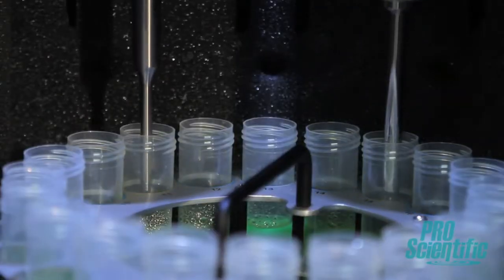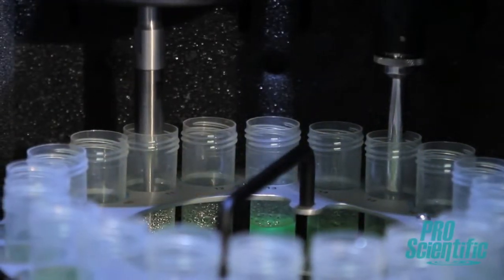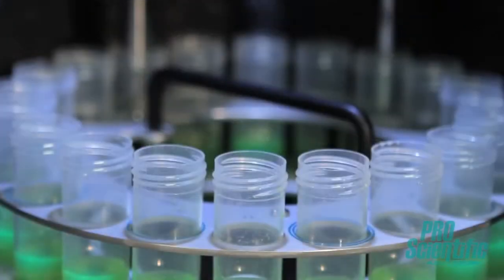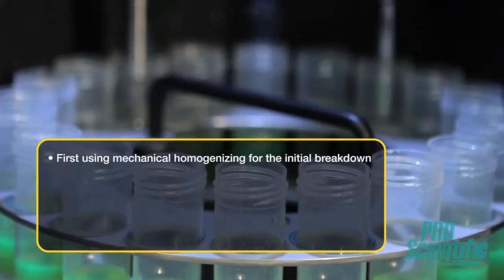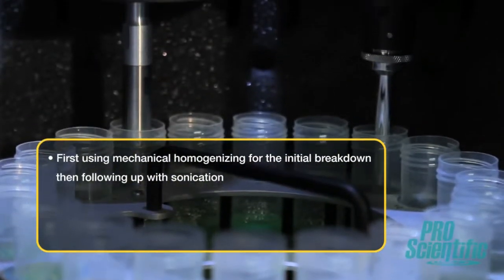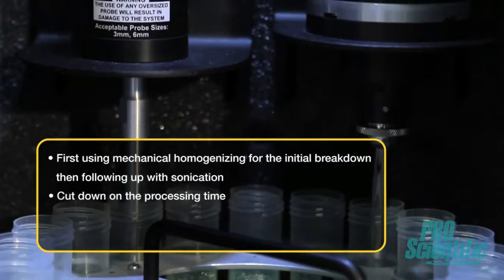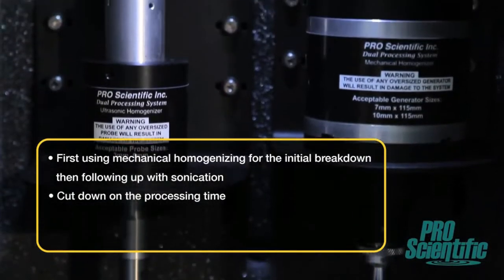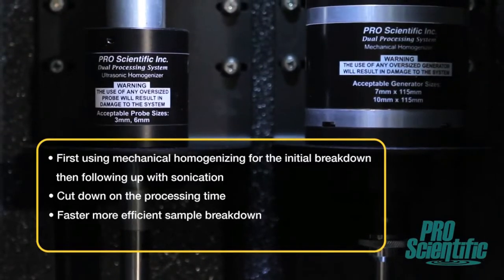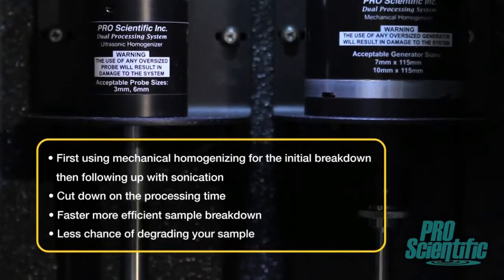The DPS20's Dual Processing Mode takes the benefits of each method and utilizes them together without any of the downsides. By first using mechanical homogenizing for the initial breakdown and then following up with sonication, you cut down on the processing time compared to having used either homogenizing method independently. This means faster, more efficient sample breakdown with less chance of degrading your sample.